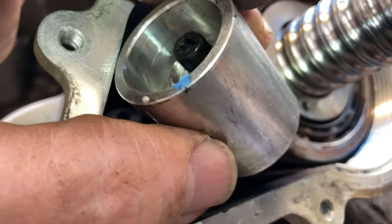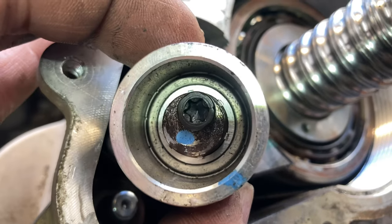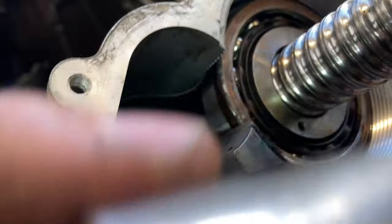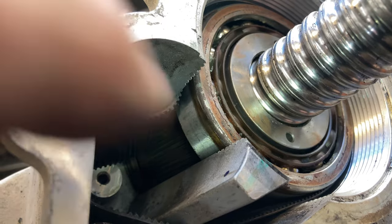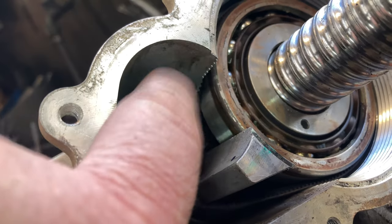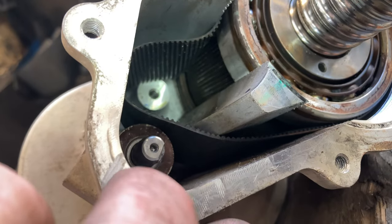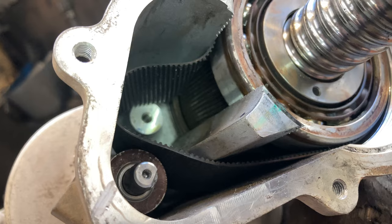I probably should have taken the tensioner out before I started cleaning, but I ended up having to take it out anyway because the bearing race right here is bigger than the gear. I had to take the idler out so I'd have enough room to get the belt down in there, get it seated in the pulley, get it over the motor shaft, and then put the tensioner back in and adjust it.